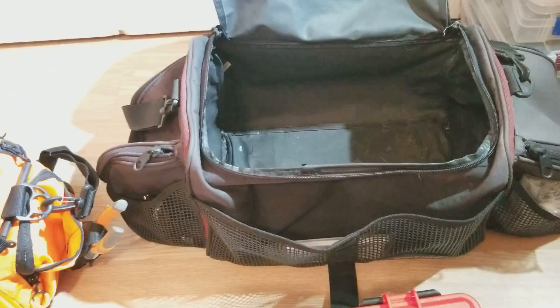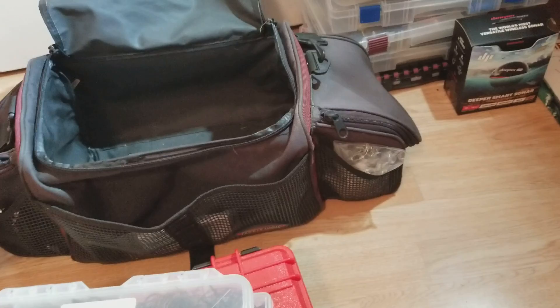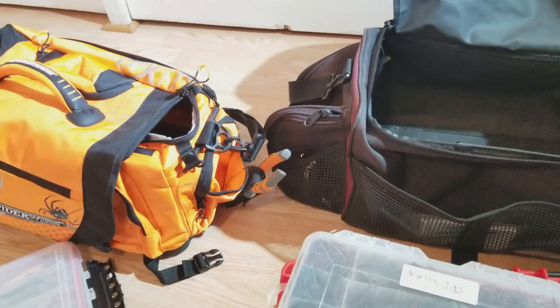Now we'll go ahead and get into my soft plastics. I got some jigs and terminal tackle in there. If you guys want to know what's in the side pouches — I just got line, and there's some scent down in that one. On the other side is dip and dye, like AJ's Magic, and some Mend-It glue, super glue and stuff like that.